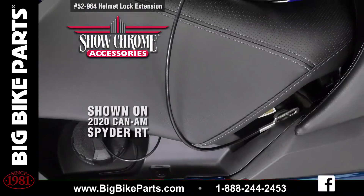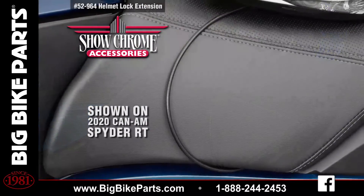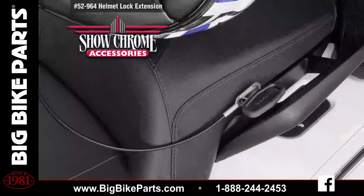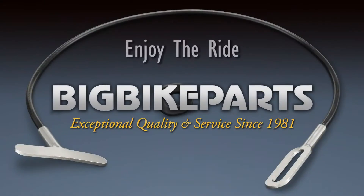If you have any further questions, please feel free to look us up online at www.bigbikeparts.com. While you're there, please check out the dealer locator section. You can also give us a phone call at 888-BIGBIKE and be sure to like us on Facebook as well as Instagram to stay up with all the new items.